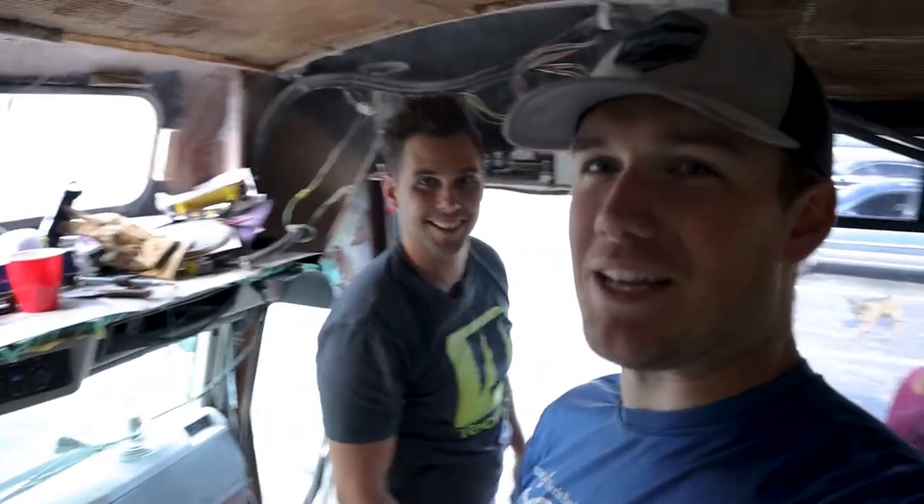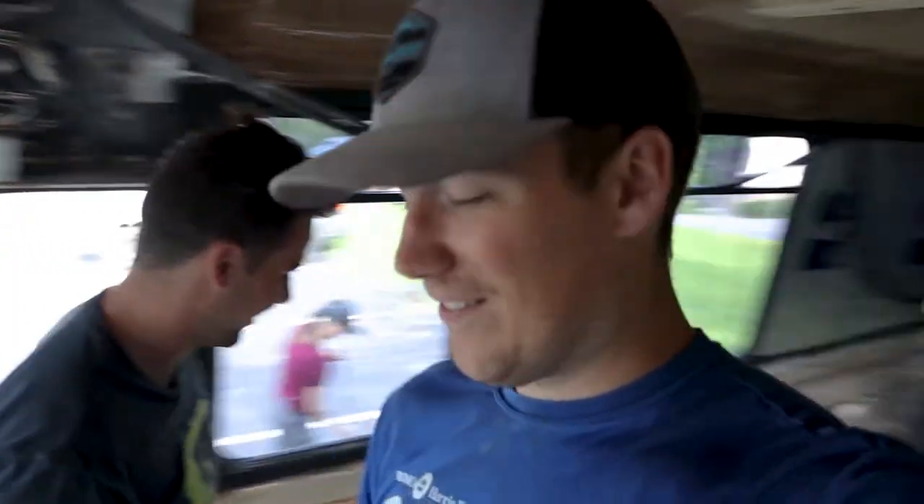Nick earned some relaxation — he might get MVP of the day. So we're going to get cleaning. Thank you for watching. We will see you tomorrow.